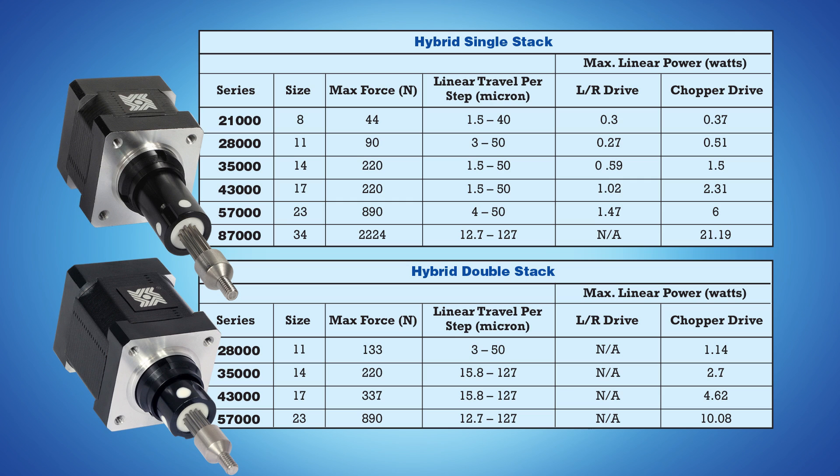These devices are capable of a linear output force ranging from approximately 10 pounds to 500 pounds, or 44 newtons to 2224 newtons. The output speed range of a particular actuator is dependent on several variables, including the type of stepper motor drive as well as the voltage rating of the motor coil and the maximum output voltage capability of the drive. As seen in the chart, maximum output will be obtained using a chopper drive with about an 8 to 1 drive to actuator voltage rating.